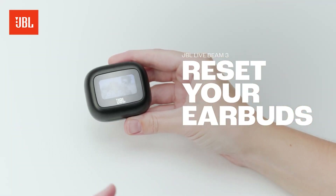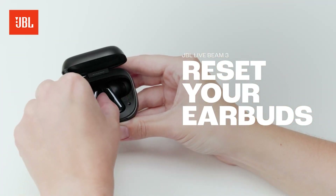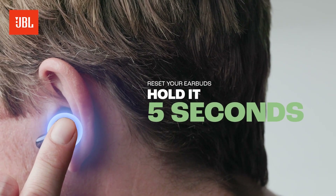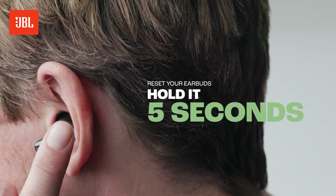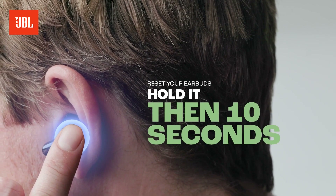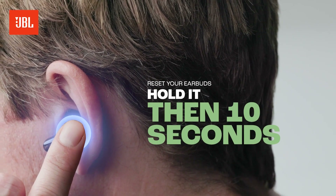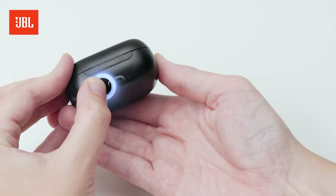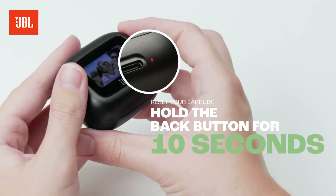Need a factory reset? No sweat — I'll show you. Take the earbuds out of the charging case, then tap one of the earbuds twice, hold it for 5 seconds, then hold it for 10 seconds. Your earbuds are back to factory settings. Need to restart the smart charging case? Just hold the back button for 10 seconds.